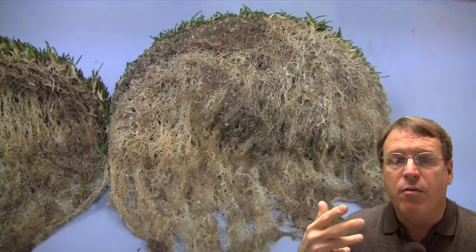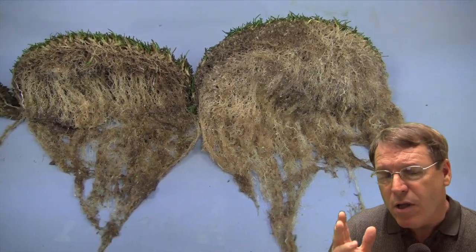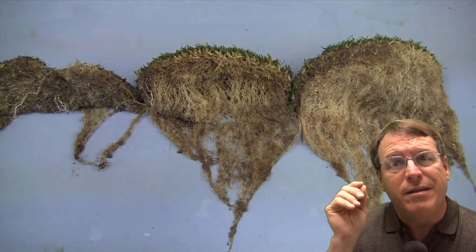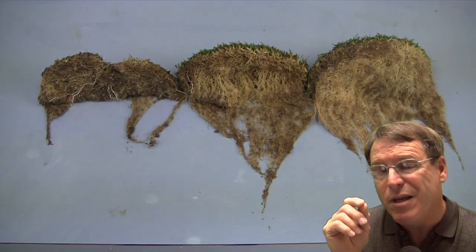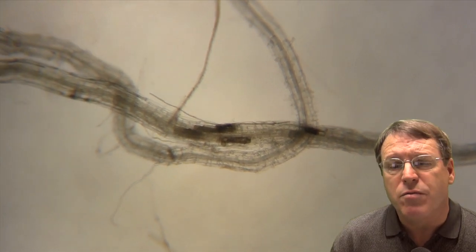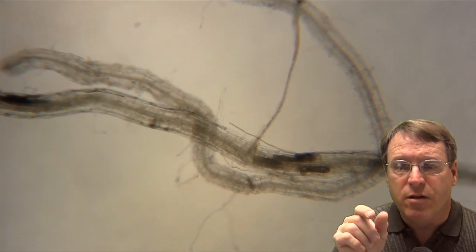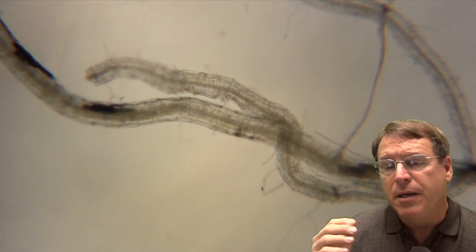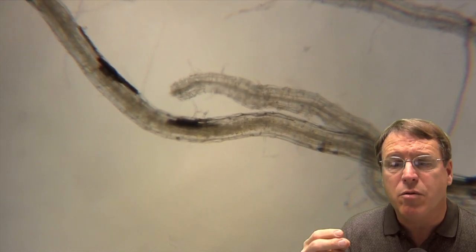We try to identify what might be going on with the roots — there are no foliar diseases associated with these samples. What we can see when we look at these roots is something we've had a little bit of trouble getting a consistent ID on. University people say this might be take-all patch, might be summer patch. We haven't done the DNA work, so we're not perfectly sure, but the symptoms are consistent with summer patch, with these growth cessation structures, those dark suberized cells, in addition to the ectotrophic hyphae that run along the surface of the root. This puts it into the ascomycetes that would include take-all patch and summer patch.